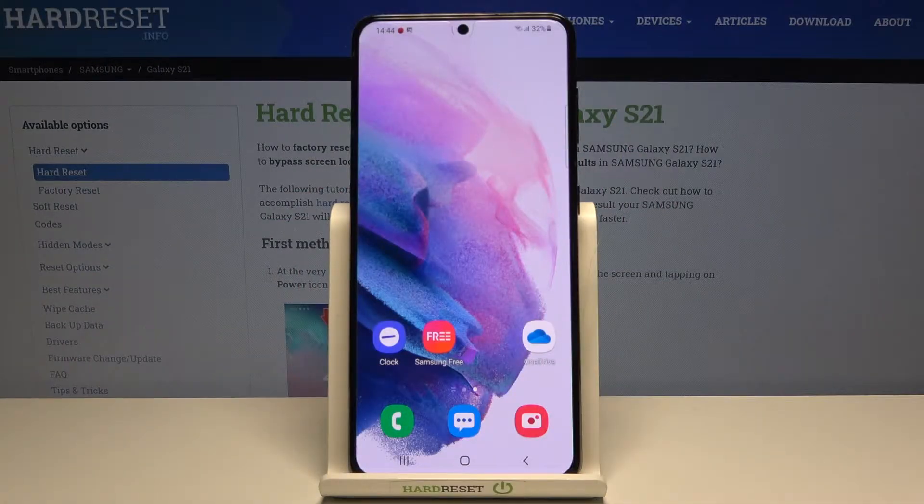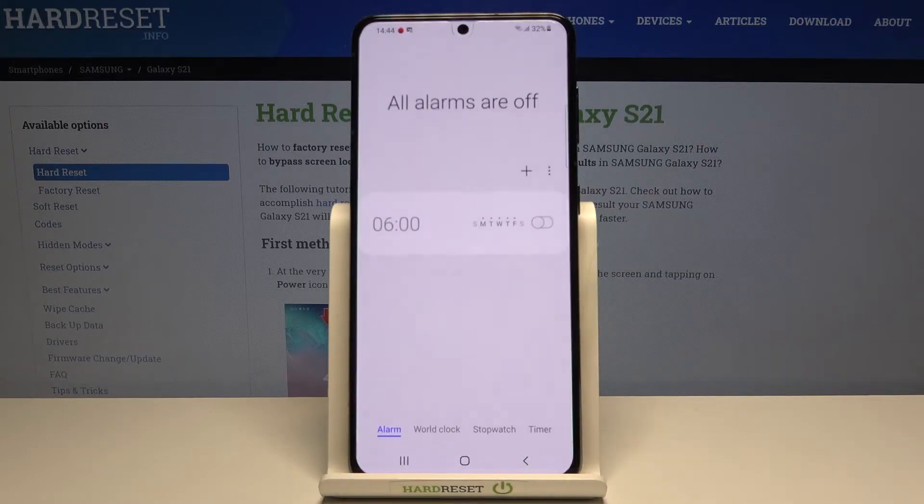In front of me is Samsung Galaxy S21 and let me show you how to use the timer on this device. At first, you need to locate the Clock app. In my case it's on my home screen, so just tap on it.